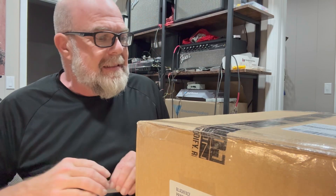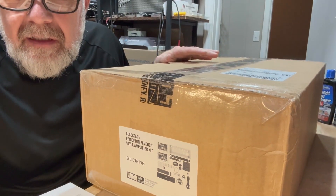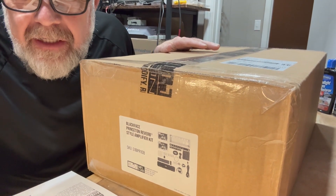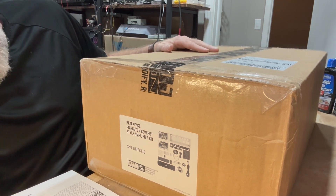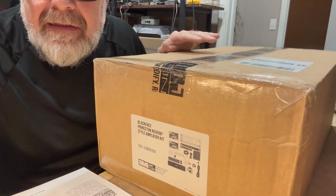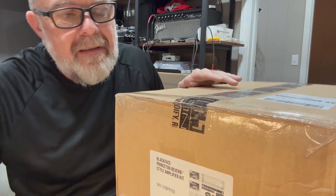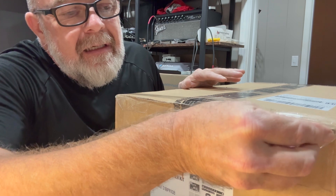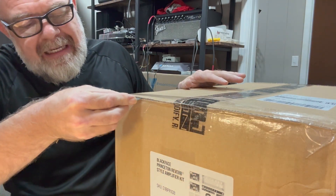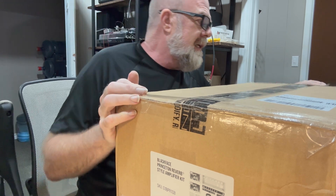Hey, how's everybody doing? I've got a new project here. It's a Mojo Tone Princeton Reverb amp kit. I'm going to open it up and see what all's in here. I'm going to really try to take my time with this and do my best to get it right the first time.